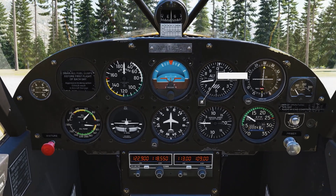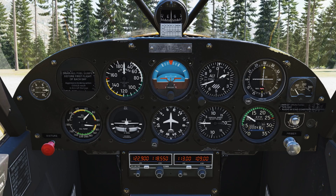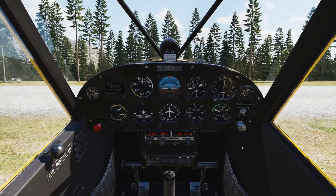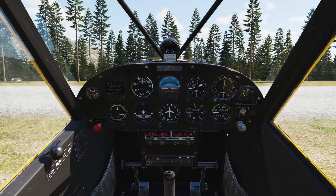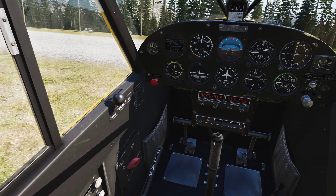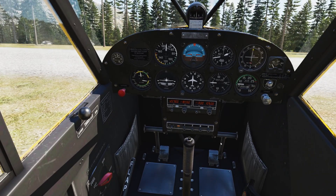Also set the altimeter. You can listen to an ATIS, or if you don't have one, you know the field elevation — it's 720 feet here — so just turn until you show the field elevation and then you know your altimeter setting is correct. Reducing throttle a little bit now and I'm going to check the engine next.